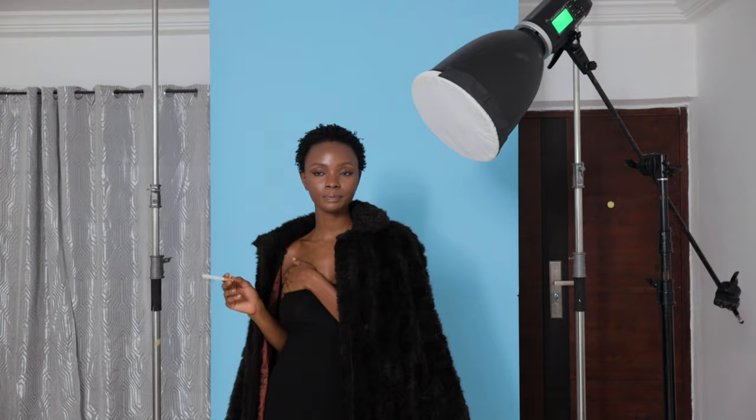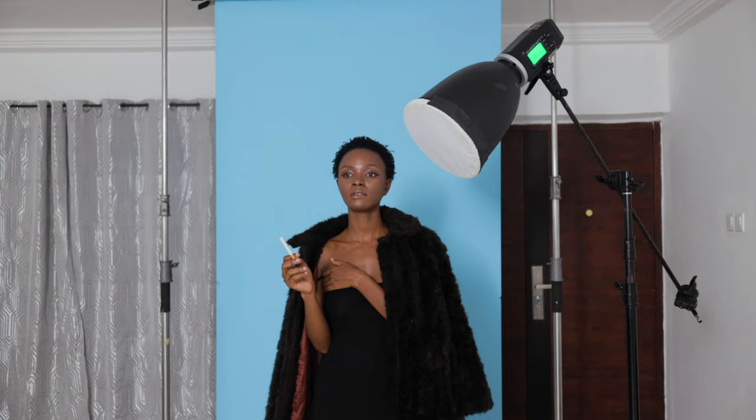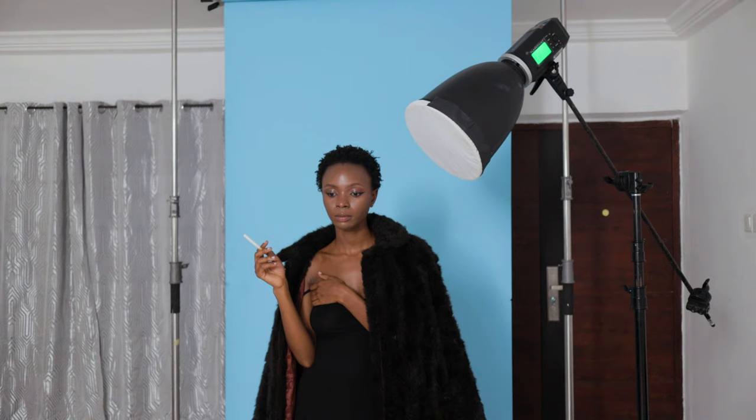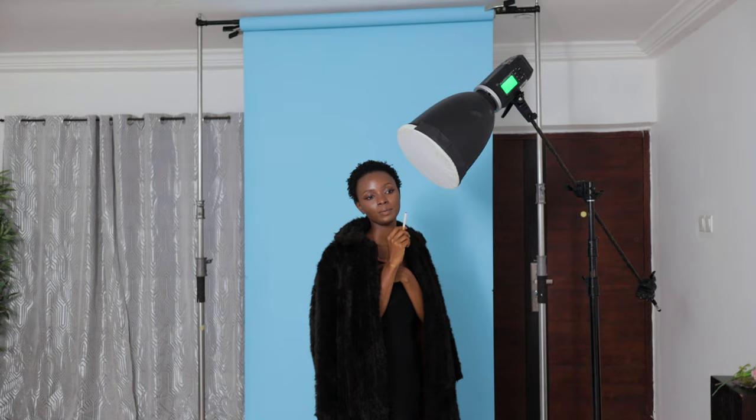There's something we're going to do that I feel is really going to help you guys. I recently got a ProMist filter and I've been using it for my images — I really like the look. But the thing about ProMist filters is that once you put them on your lens and you're capturing the image, you get that effect baked in essentially. And in case you want to go back or revert, you're not able to. So what we'll do is shoot some with the ProMist filter and some without.